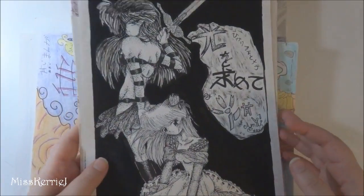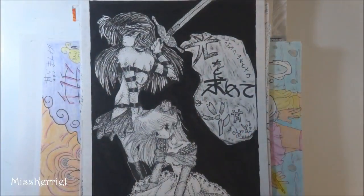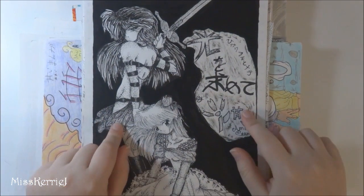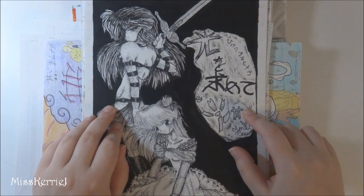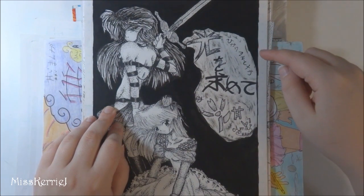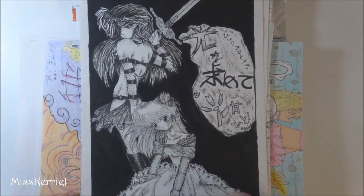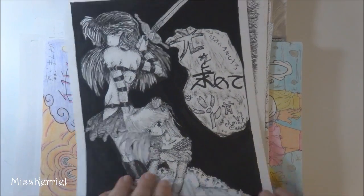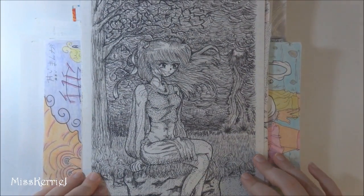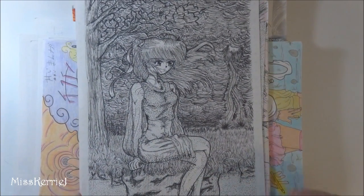Alright, so this is probably sophomore year of high school — that first section was probably freshman year. This is from... I can't read my own bad Japanese handwriting. I don't remember what this is called, but it's from one of the comics we worked on, which you will see. Lots of inking in this one — I really, really liked inking and I still do. This is from February 4th, 2003.